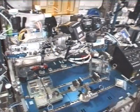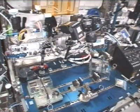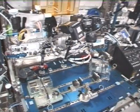Houston, again, this is a videotape that was downlinked from the International Space Station yesterday. Sonny Williams working at the experiment table for the Threshold Acceleration for Gravisensing experiment.